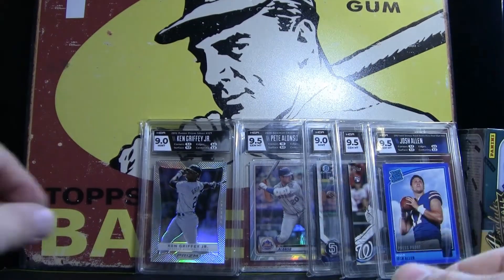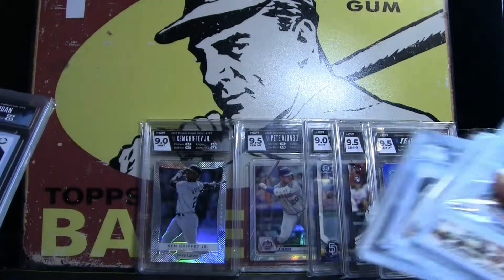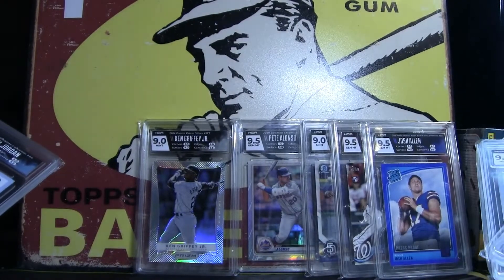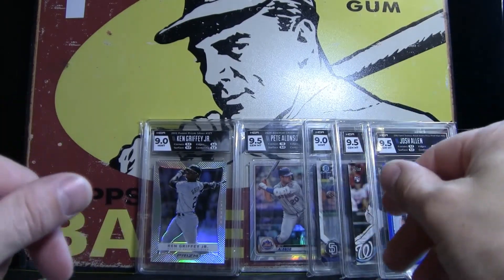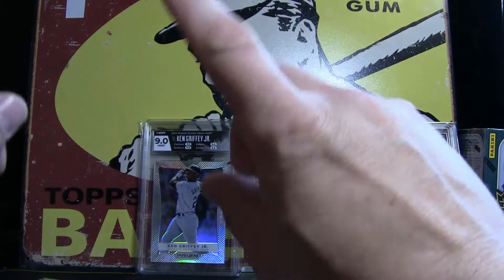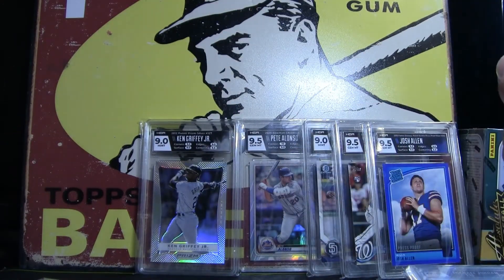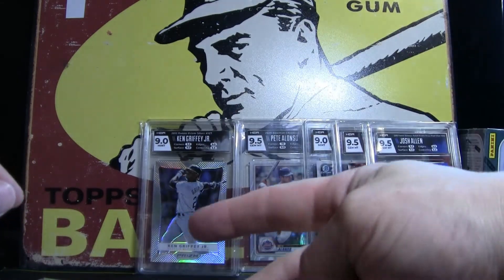I knocked this one out of the park. These Jordans and these other cards here — if you see something and you want to buy it, throw something down in the comments. I probably won't be using HGA again, but I got one more card out that's really special to me. I'll unveil that one whenever it comes in. You guys have a wonderful day — this is Cardman John. Peace.